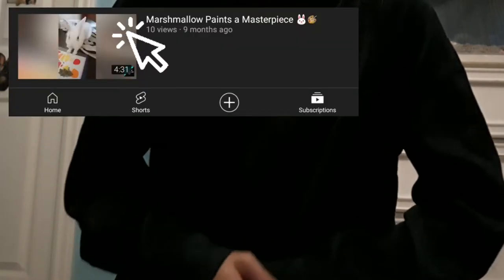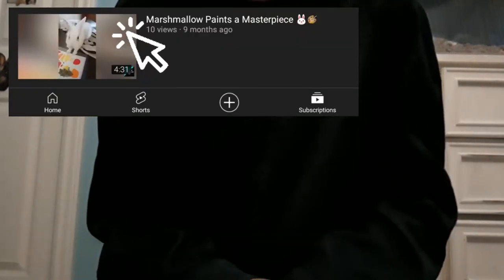Hey guys, welcome back to another video. In today's video, Coco Puff is going to be painting a picture. Marsh has done this in the past in one of my videos, so I decided it was time for Coco Puff to make a painting too, and I think it turned out really cute.